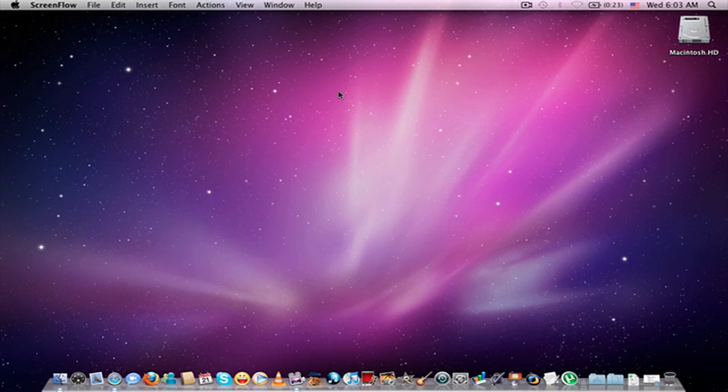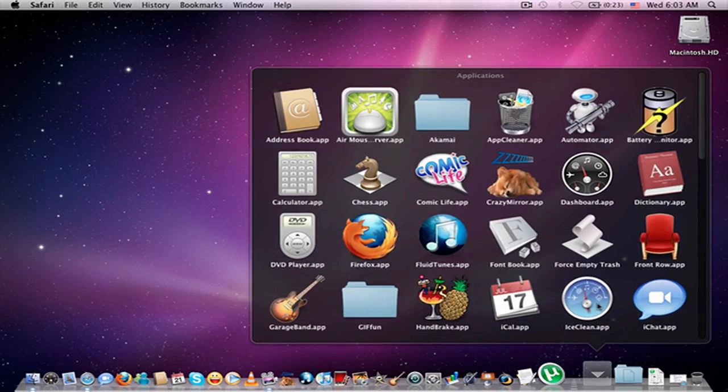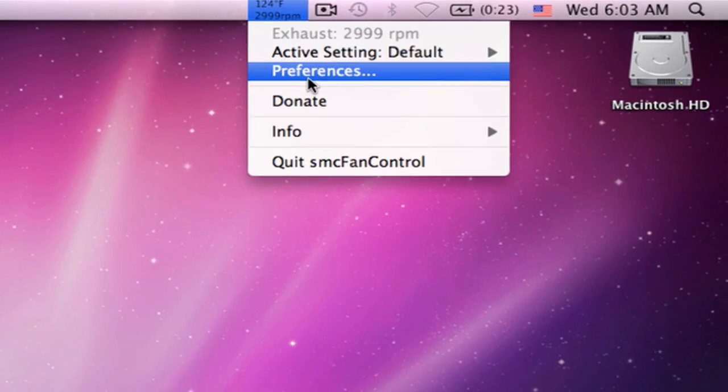Hey guys, in this video I'm going to show you how to cool down your Mac. First thing you need is an application called SMC Fan Control. Download it, open it, then go to Preferences.